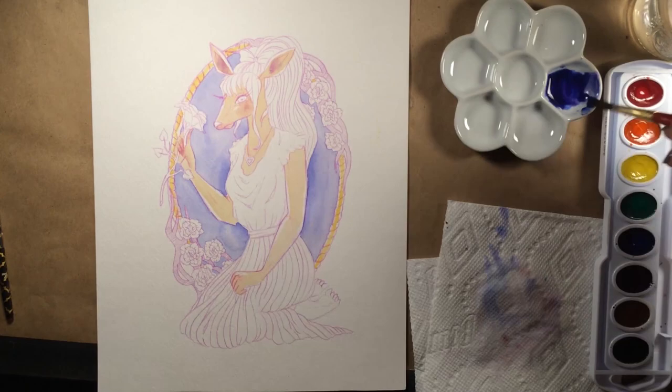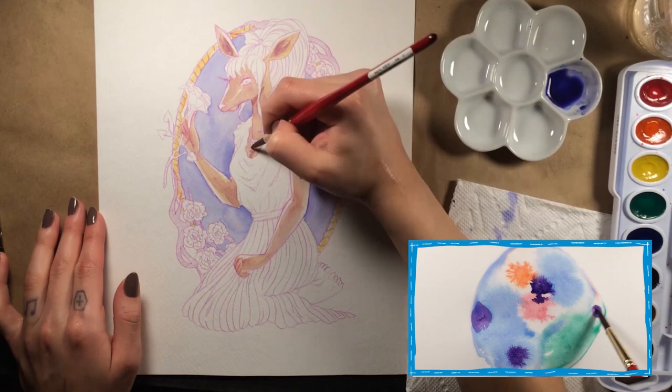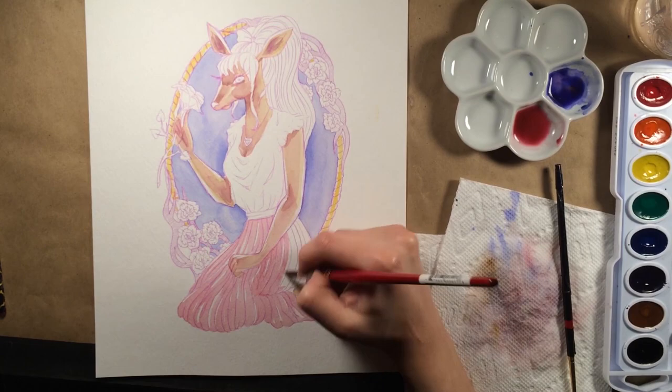Something that really took me by surprise with these watercolors is the way they bloom. Any time they came into contact with freshly laid-down water they just wanted to explode. The only other watercolors I've seen do this are the Schmincke Horadam and the QoR watercolors. I've never seen colors bloom like this — I was so incredibly shocked, surprised, and thrilled. It's like somebody in the Prang watercolor factory said, let's throw pop rocks in this and see what happens.